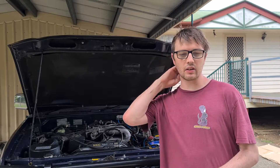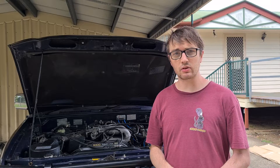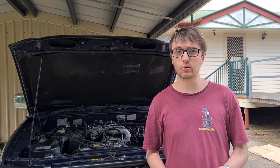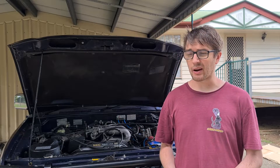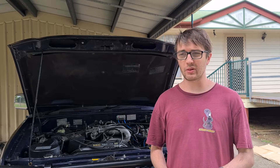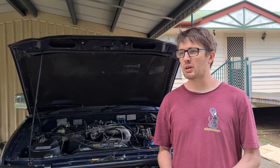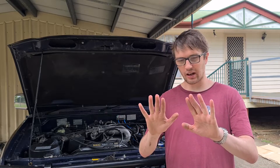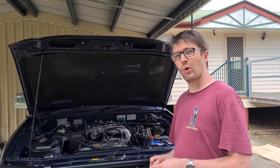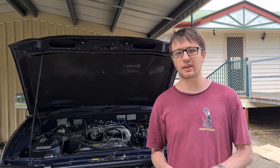That is how you fit diff breathers to your 90 series Prado. It's a relatively inexpensive job — cost me about $50 all in, using common hand tools: a pair of scissors, a screwdriver, and a 12mm and 14mm spanner, so an average spanner set will do it. A bit of patience too — you're gonna end up with some skinned fingers. All in all, probably about an hour to do the job realistically if you're not stopping to film.